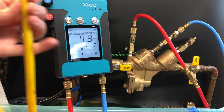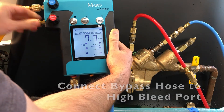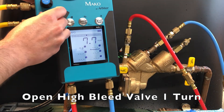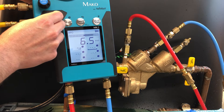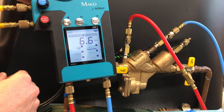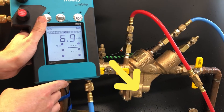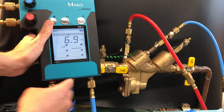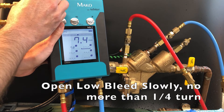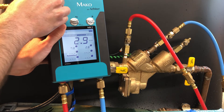Connect the bypass hose to the high bleed port. Then open the high bleed valve one full turn. Next, we'll capture the relief or vent valve opening point. Please note, with the Mako gauge, it is preferable to have your thumb ready over the capture button, and keep your eyes squarely on the relief valve for the first sign of discharge. Open the low bleed valve slowly. Press the capture button to record the relief valve opening point.